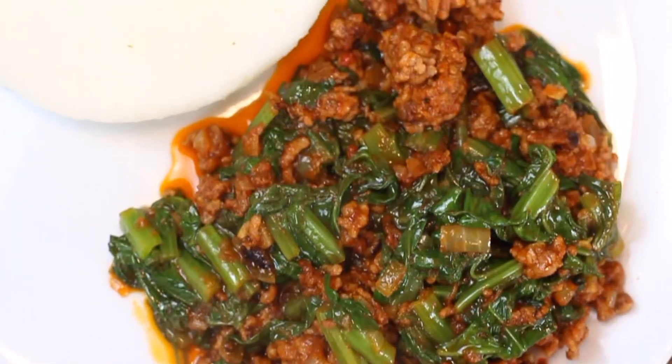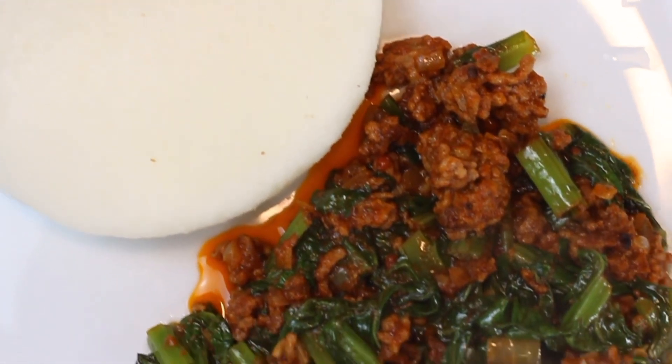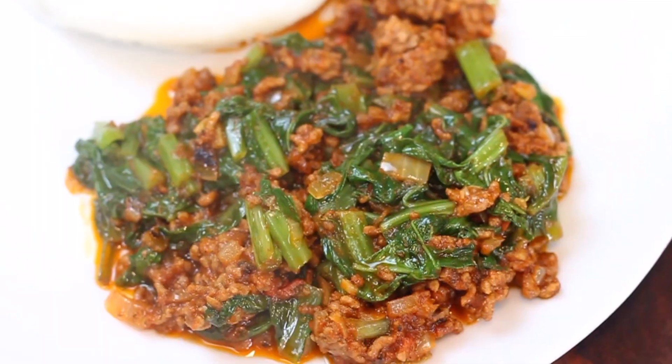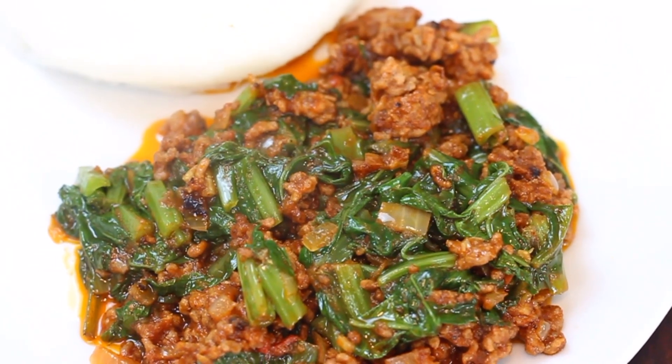Let me know in the comments what you think of this recipe. Thank you for watching, subscribing, liking, and commenting on the videos as we continue to grow our Zim Food Network community. Don't forget to leave a comment today — bye for now!